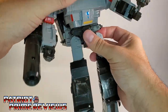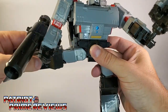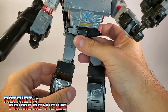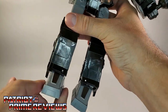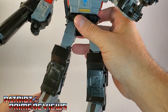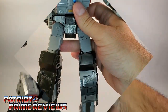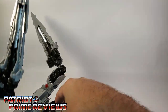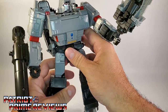You've got waist rotation. Legs can go forward, back, out, and in. There's a knee bend, knee rotation, ankle tilt, and — check this out — ankle rotation. I never realized how much I missed ankle rotation until I got this guy. That is awesome. Bringing in the regular Siege Megatron, there's no ankle rotation whatsoever. So I do like the fact that they included that.